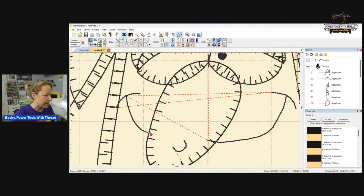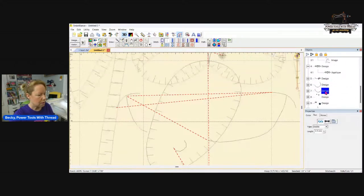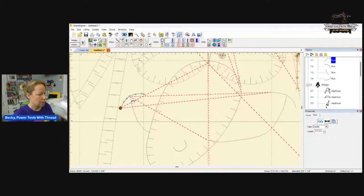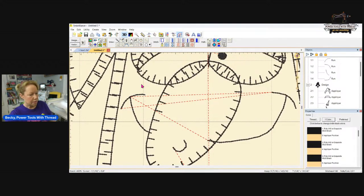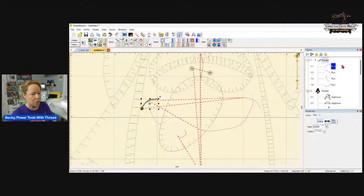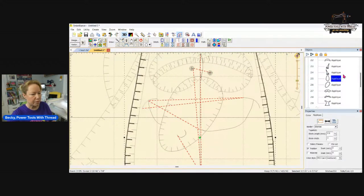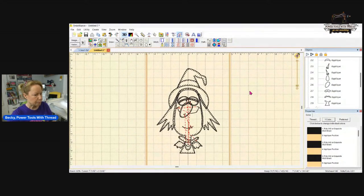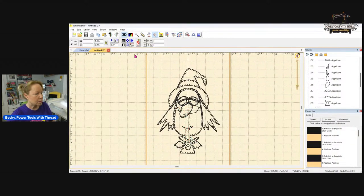There's a gap on that bit of the smile because I moved the nose, so I need to move that piece so it's underneath the nose. These pieces up here need to be in the right order — they need to go on top of her head. She's not ready for prime time; I need to get the stitch order right. I've got a lot more work to do on it, but I wanted to show you those tips.